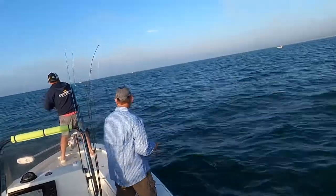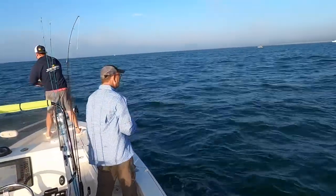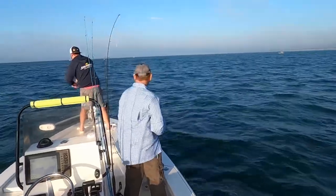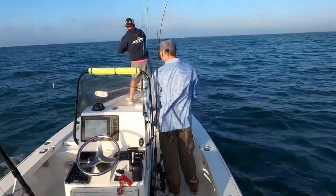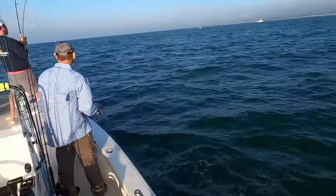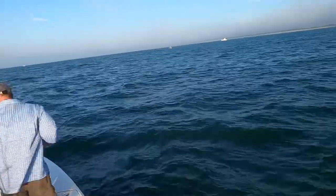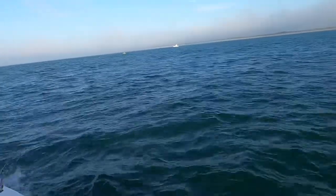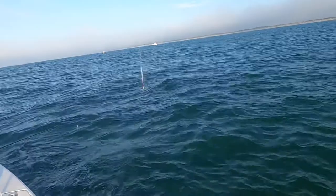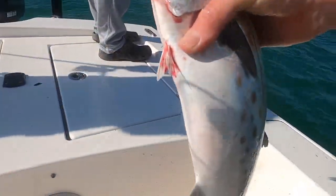Alright, so my dad just hooked up — I think it's a false albacore, hopefully it's a massive Spanish. Yeah, it's a false albacore. Alright guys, that ain't nothing special, those are not really good for eating.